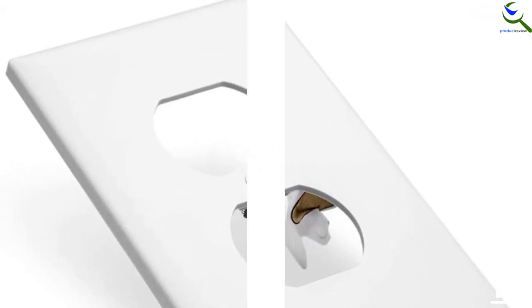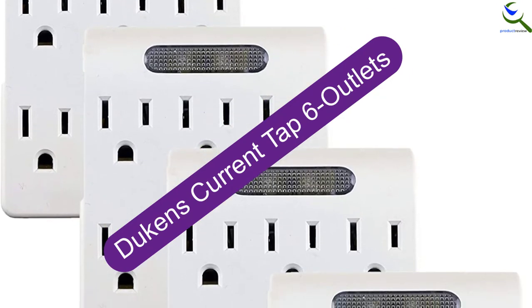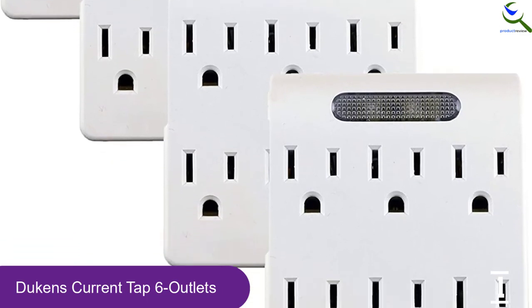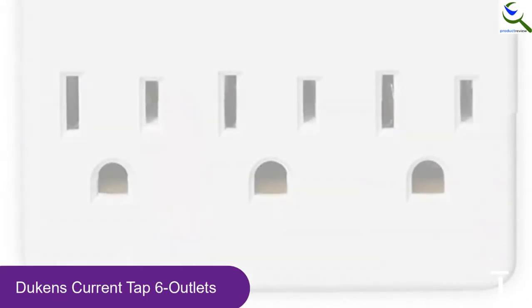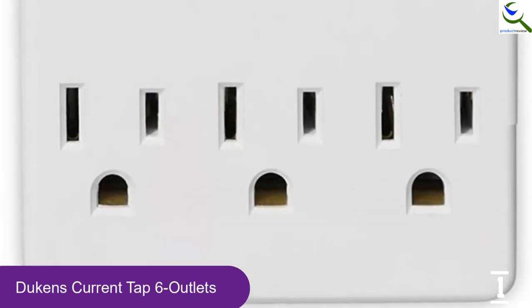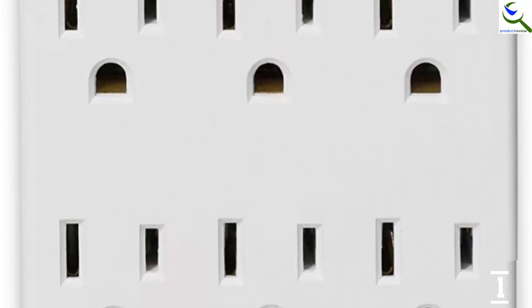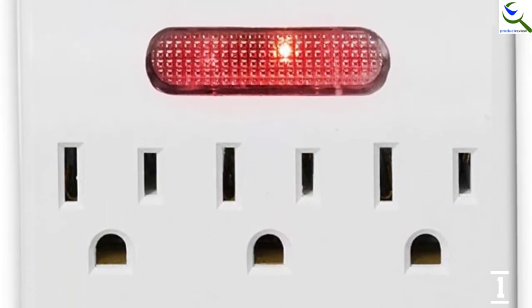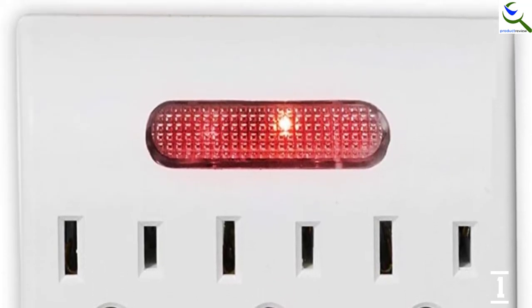And finally at number 1, we have Dukes' 6 Outlets. If your budget does not allow you to buy expensive guide lights, the Dukes 6 Outlets with Dusk to Dawn Sensor is a worthy investment. They are affordably priced and come in a pack of 4, letting you install them in all the important areas of your house. They accept polarized outlets and 3-prong outlets. These outlets eliminate the need to replace bulbs, saving you money in the long run. They are equipped with a built-in sensitive light sensor that enables them to turn on automatically at dusk and off at dawn.